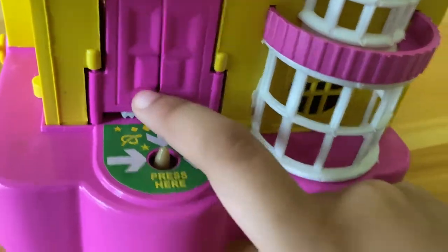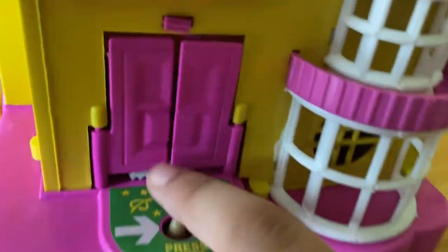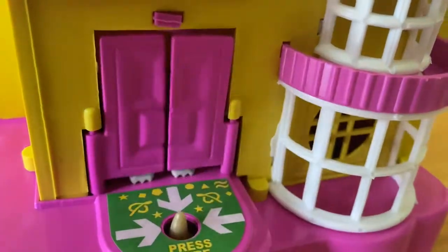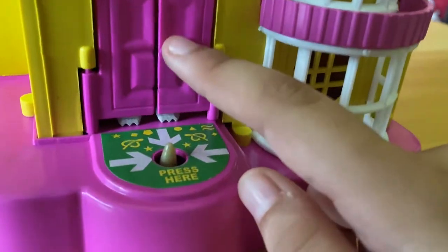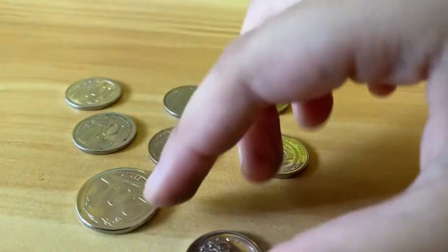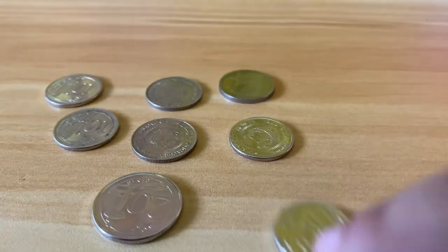Here it says press here — and look what's behind the door! Three, two, one... okay! We have some coins here, and we are going to put the coins to use.